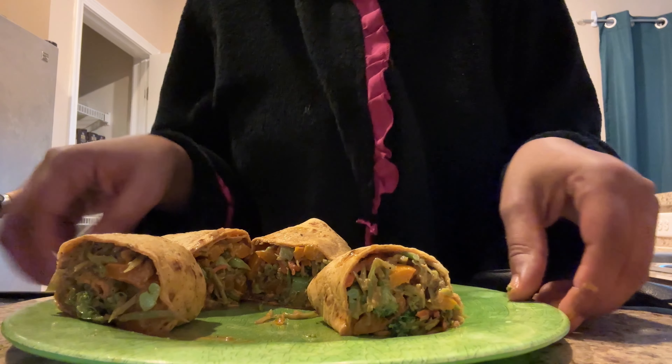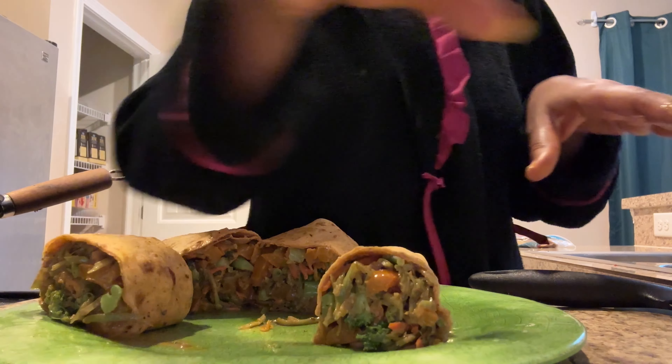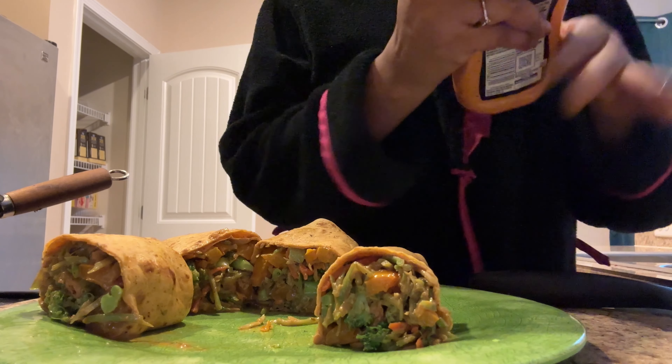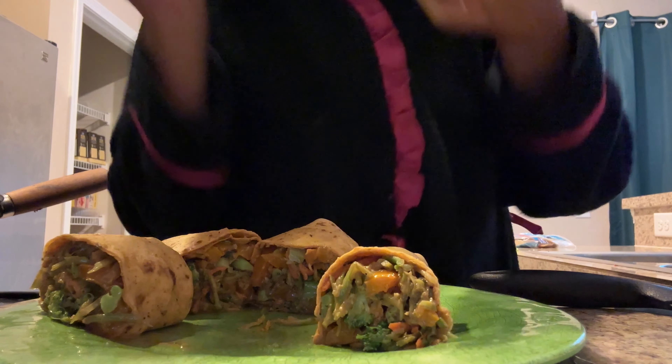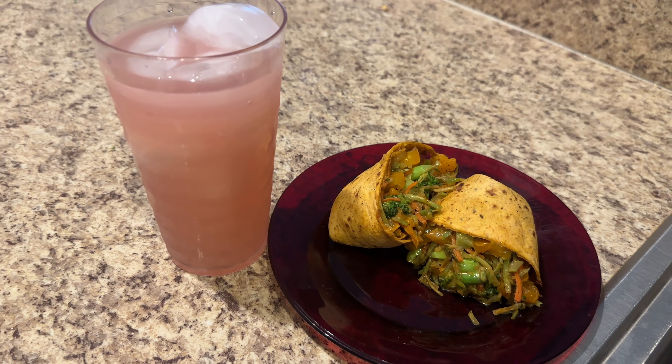And voila, look at that — nice and tasty! Sometimes I put them in a pan to get a crisp on the inside, but I don't feel like that today. This is my nice little healthy breakfast wrap. Hope you guys really enjoyed the video!